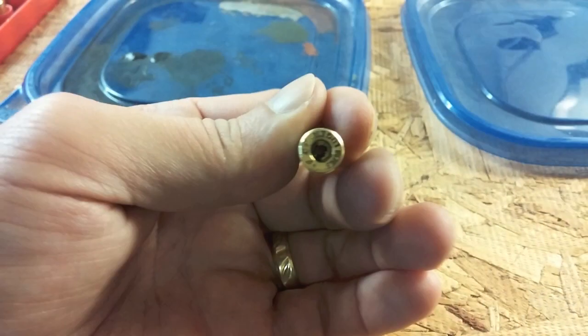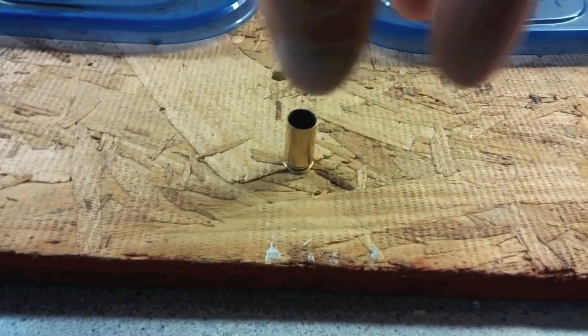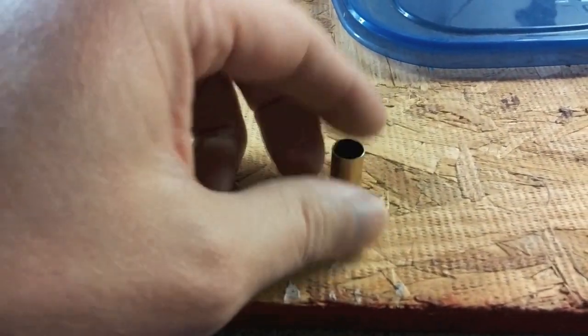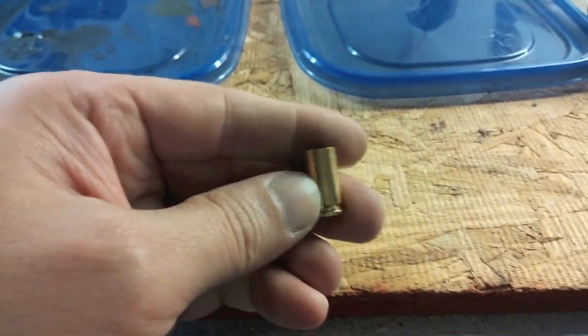And, as you can just see, the spent primer just dropped into there. Popped out the old primer — you can see it's out. And it has squished down onto the top of this and resized it. So when this was fired, the case expanded, and we're just squeezing it back down to the proper size.